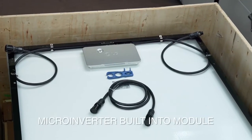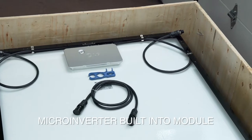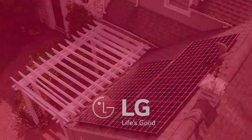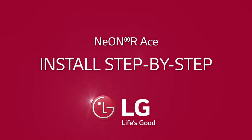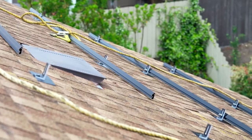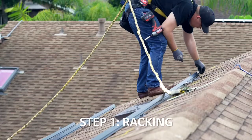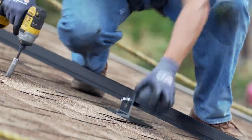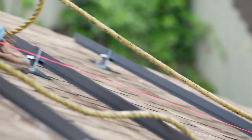The LG Neon R-Ace is a fully integrated module with the microinverter built right in. Let's take a look at how easy installation is with this product. All installs start with racking, and an LG Neon R-Ace install is no different — no special needs. It's designed to move faster once your racking is done.